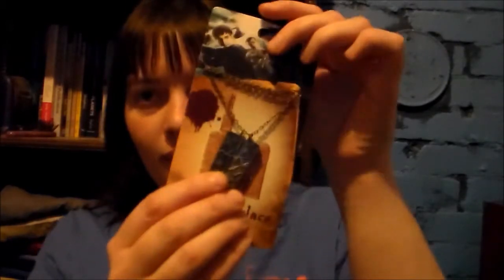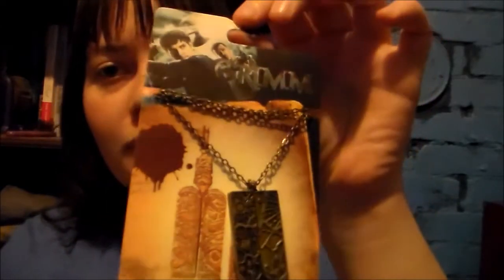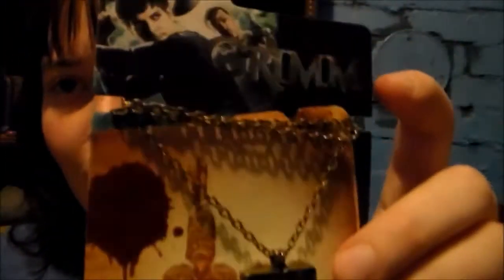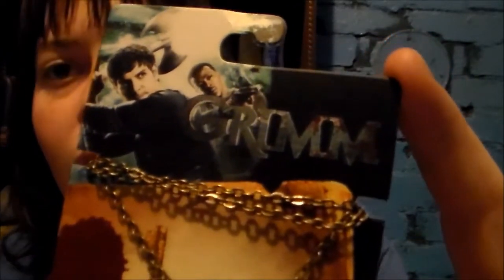Today I am going to do a review of a Grimm Key Necklace Replica, this right here. My lighting is pretty horrible. This comes from the TV show Grimm, which my sister and I are totally addicted to. I wanted to get her one of these awesome key necklaces for Christmas, and I got one for myself too.